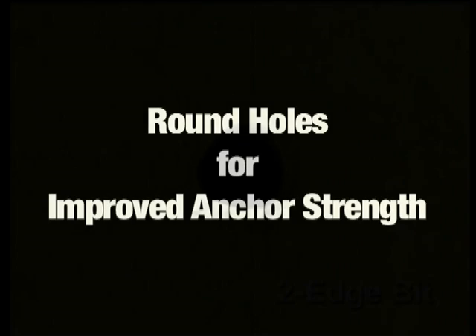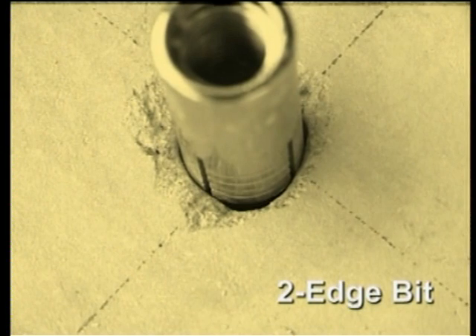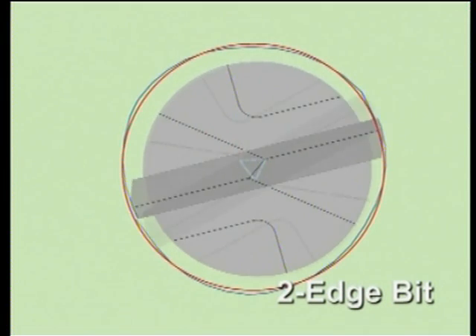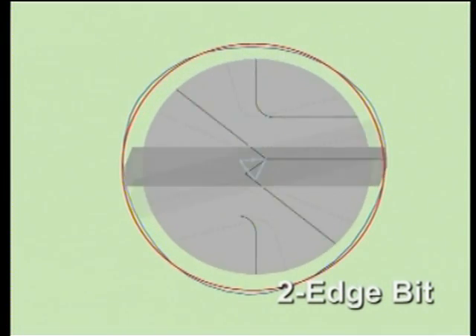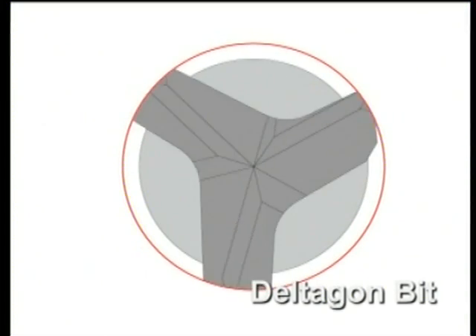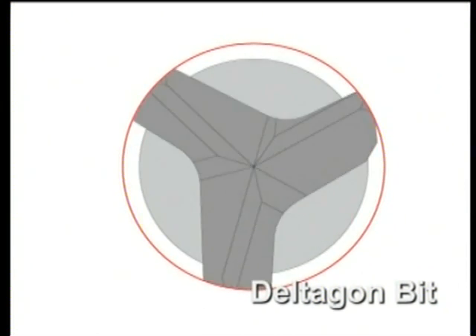When using a two-edge bit, the resulting hole that's drilled is triangular in shape, which makes installing the anchor difficult. A triangular hole is caused by deviation in the centre of rotation due to the chisel point of the two-edge bit. However, the Deltagon bit, which has no chisel point, can drill a far more circular hole.